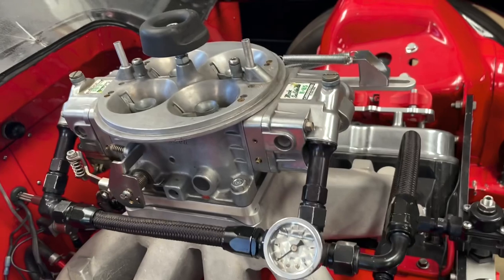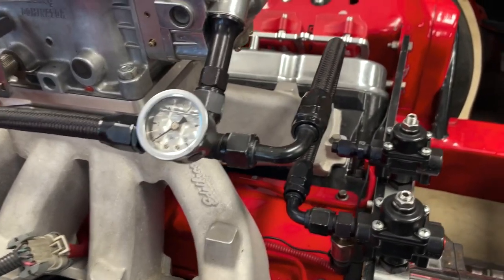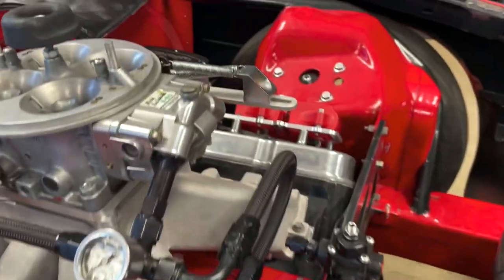The first thing I got to do is drain all the gas out of the carburetor and disconnect my fuel line and my accelerator linkage.